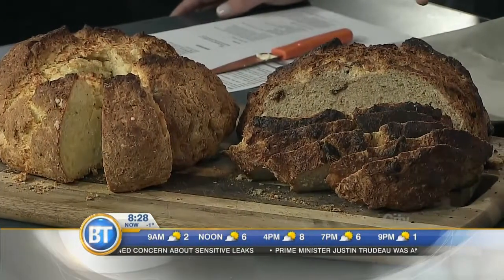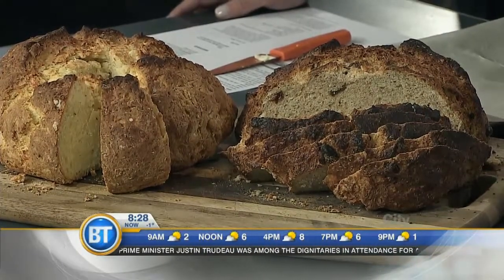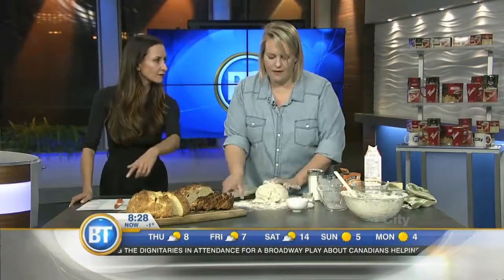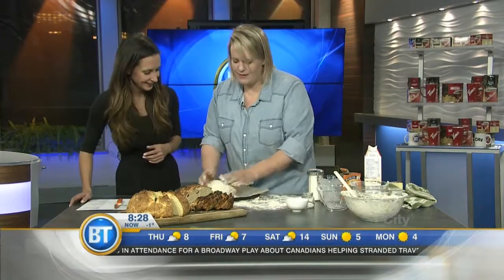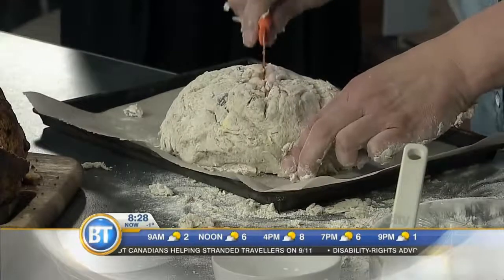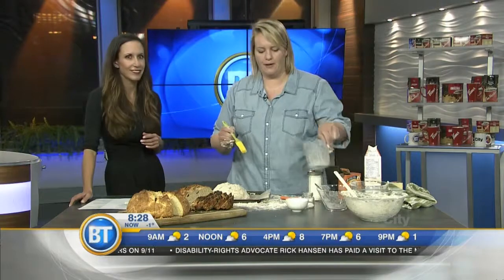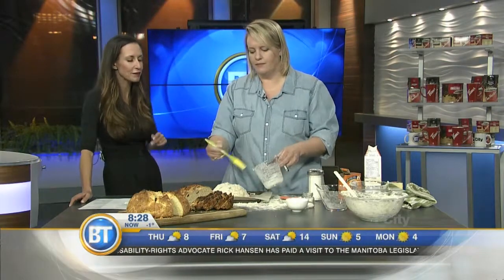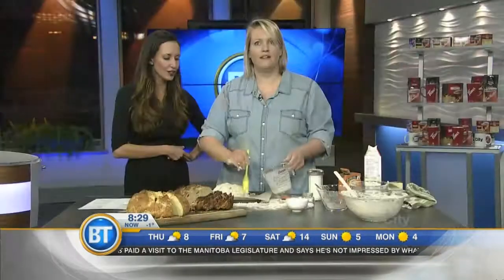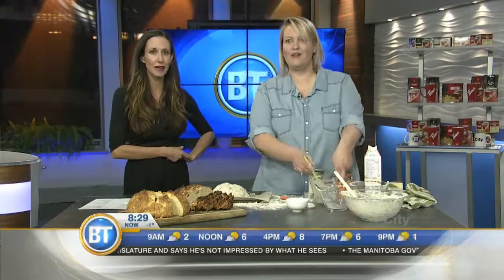We've got the raisin version that we're making right here, and a savory one with some cheese and spices — fresh and dried thyme, rosemary, and oregano. Then you just cut an X on the top, bake it at about 375 for 45 minutes. And here's another trick I do with scones — there's always a little bit of butter left in the measuring cup. That's another cooking hack for you this morning. Magic! No mess.